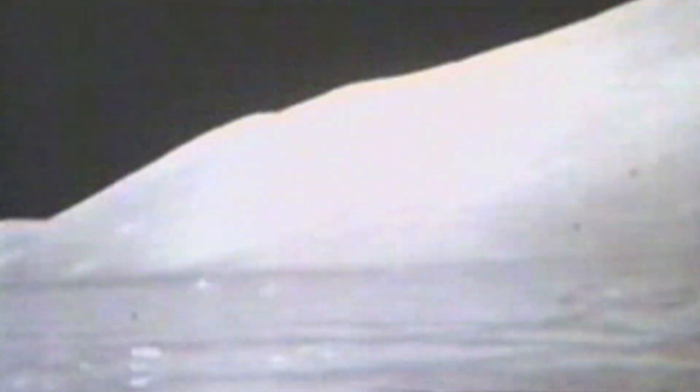Hey Bob, you think that glass sample would be better off in the SRC? Wait a minute — your core cap assembly is empty. Up and away it goes. My experience, the only way we can suggest to do it is to tape it down.